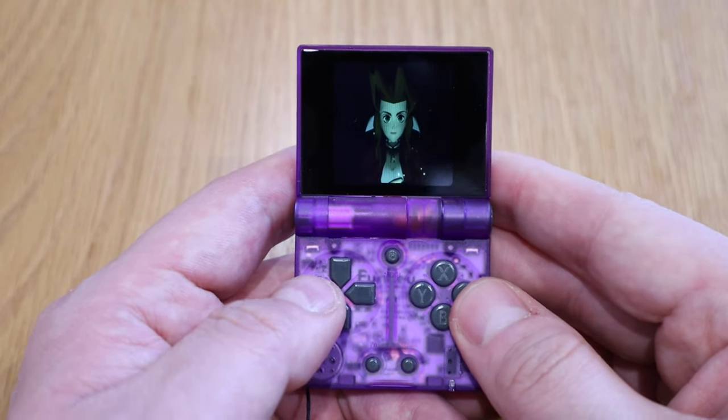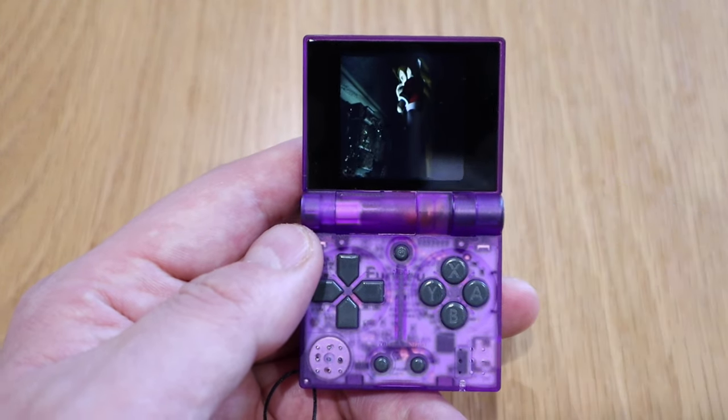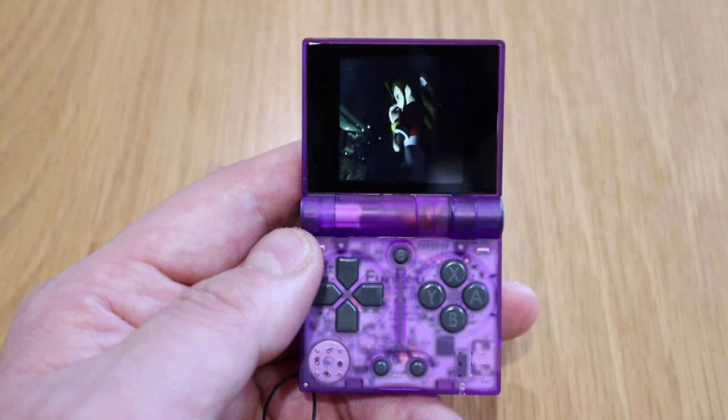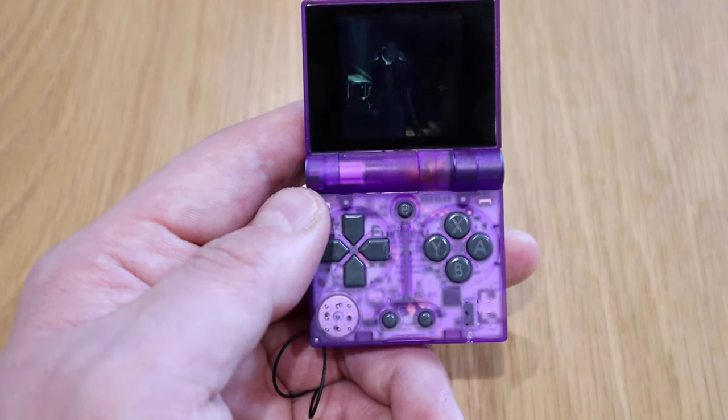The question will be: if I finish Final Fantasy 7 the first disc, will it be able to automatically transfer to the second disc? That's my big question, and I'll probably let you know later on. Thank you very much for watching this video. I hope it helped you understand what the Funkey S device is. If you have any queries, please comment below and I'll try to get back to you as soon as possible. All the best — bye bye.